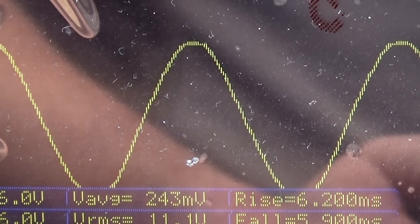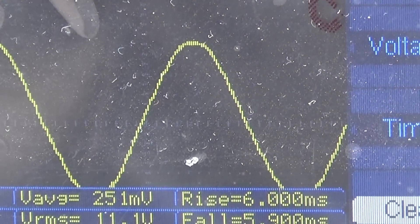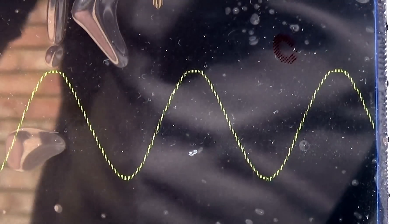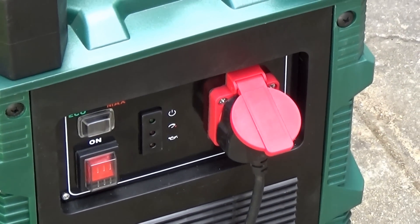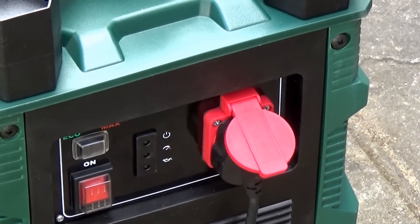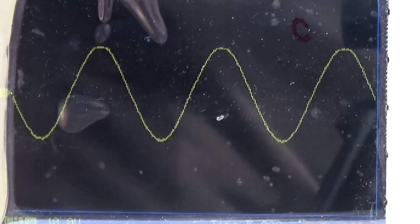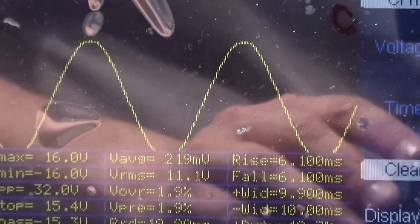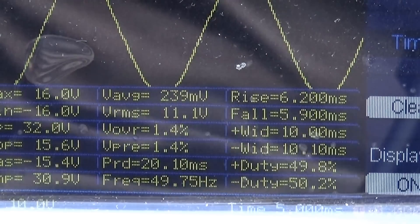The sine wave is absolutely spot on. That's quite impressive. I also tested the eco switch on this side, and it hasn't changed the sine wave or measurements. It's still showing 11.1 volts RMS and still showing 50Hz. So actually, that's quite impressive.